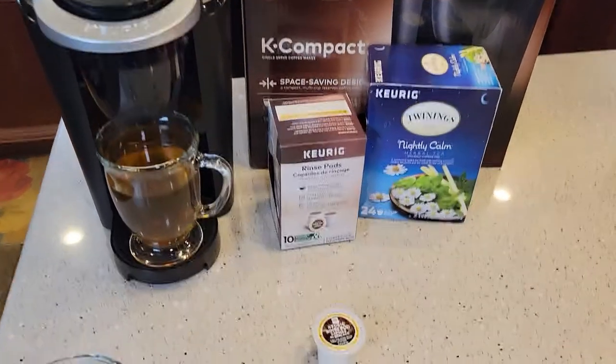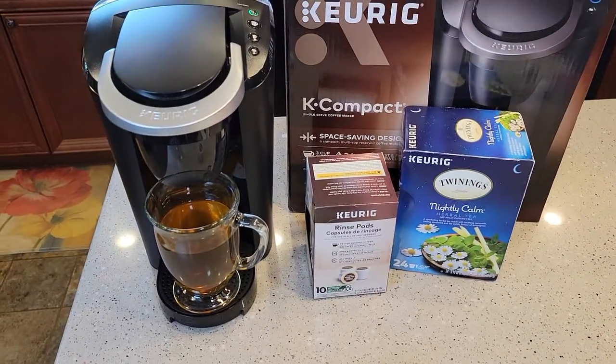Hello everyone, this is Just a Dad. I'm going to show you how to use a rinse pod on this Keurig K Compact.